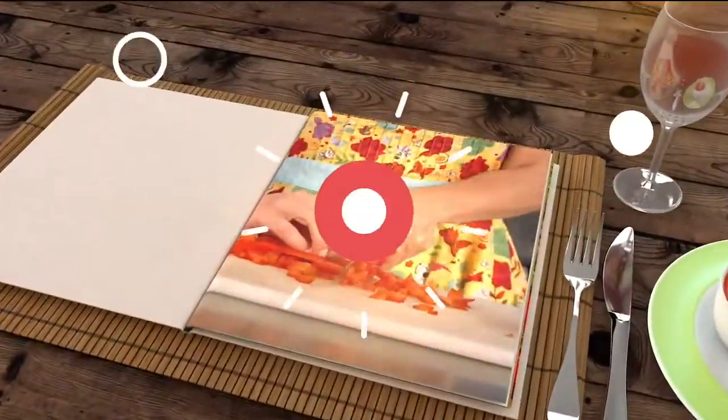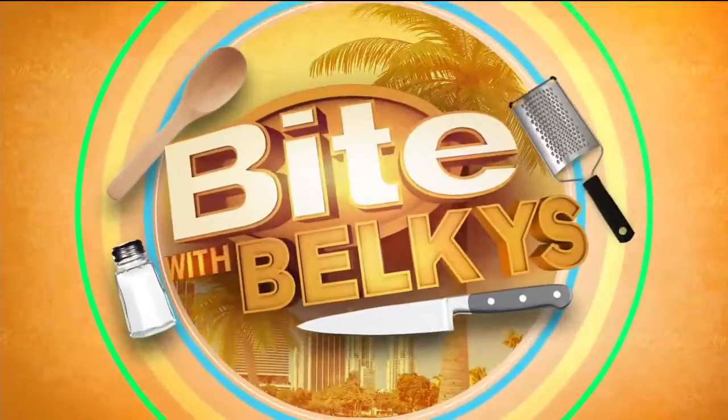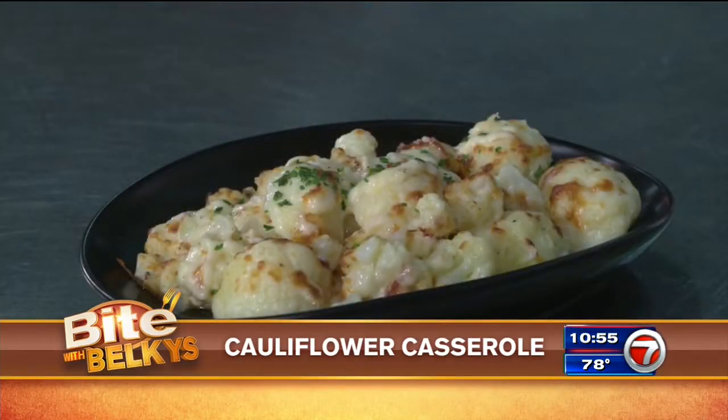A cheesy side dish that goes with just about anything — it's what's cooking tonight as we grab a bite with Belkies. Hey guys, today we're making cauliflower. I know what you're thinking: nobody at my house likes cauliflower. Well, we're going to make it in a way that everyone will want a bite. So let's do it.